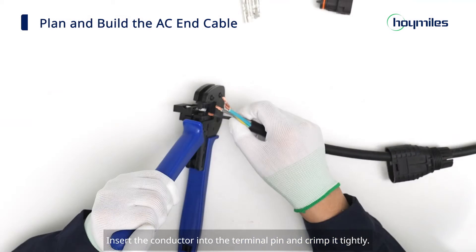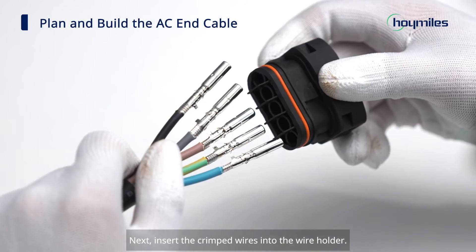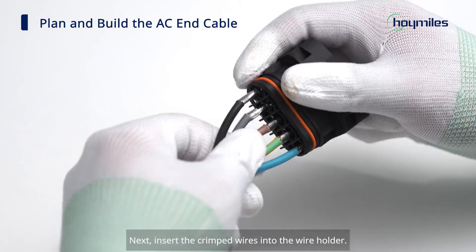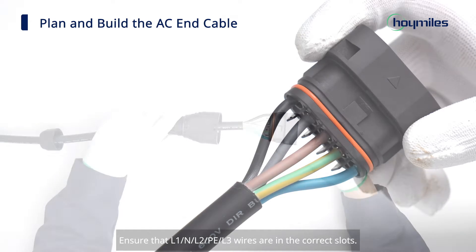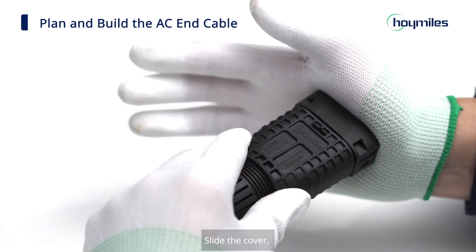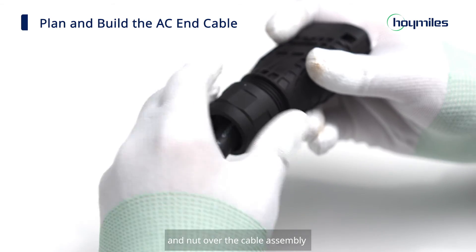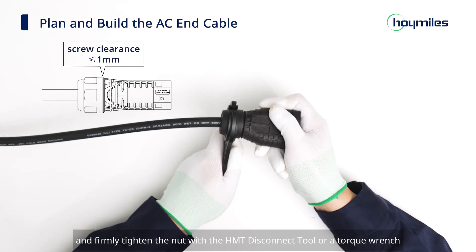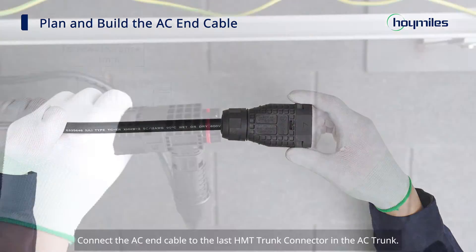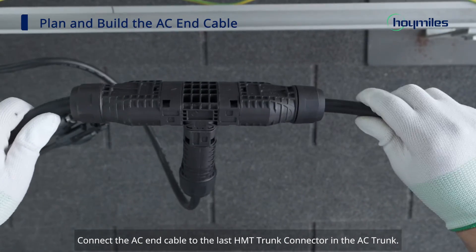Use a wire stripper to strip the insulation to reveal seven to eight millimeters of conductor. Insert the conductor into the terminal pin and crimp it tightly. Next, insert the crimped wires into the wire holder. Ensure that L1, N, L2, PE, and L3 wires are in the correct slots. Slide the cover, gasket, and nut over the cable assembly and firmly tighten the nut with the HMT disconnect tool or a torque wrench.